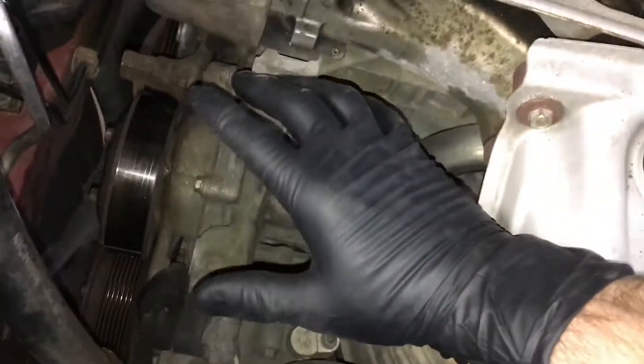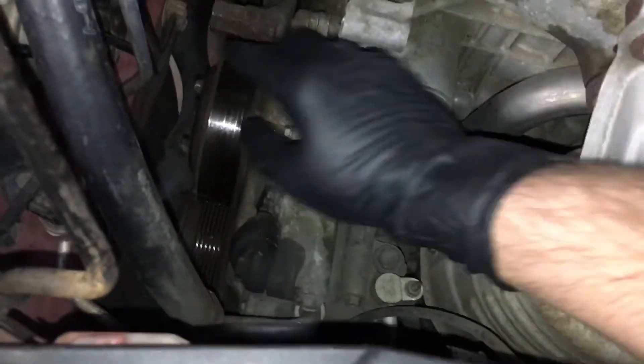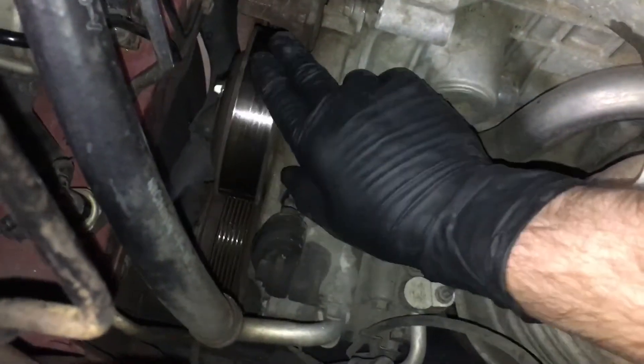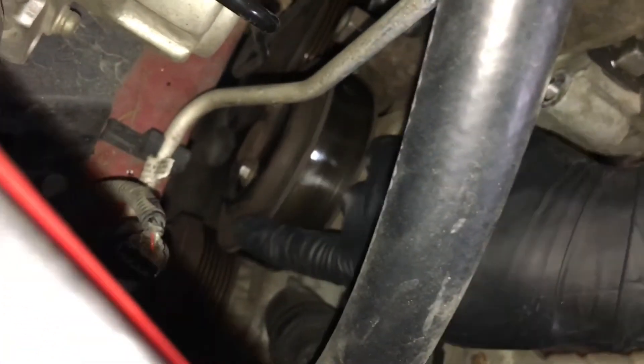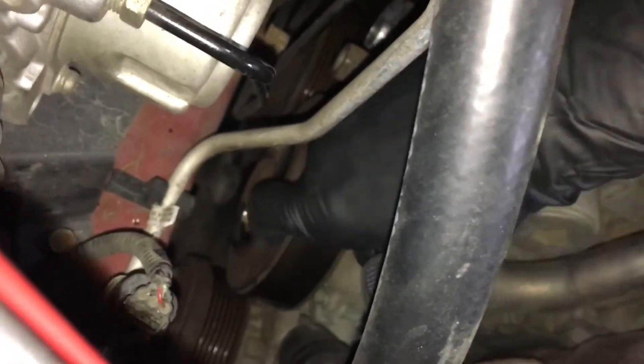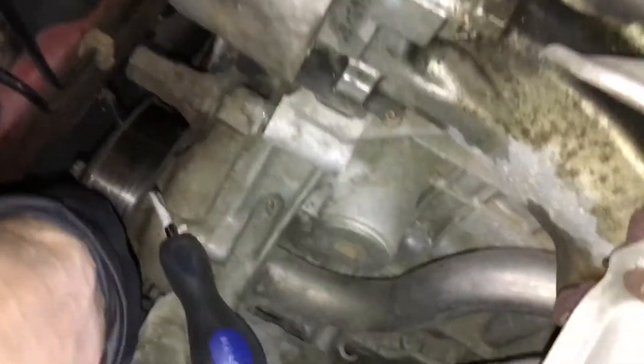This goes hand in hand with the alternator — this is exactly where the alternator was. Look at all the room you've got now — all kinds of room. So here's your water pump. A little trick: because you're going to have trouble busting them loose, grab a screwdriver or a pick. Right on the front of your water pump, on the sides there are holes. You can come through the back here — takes a little finagling — and right there, see how it slides right through.